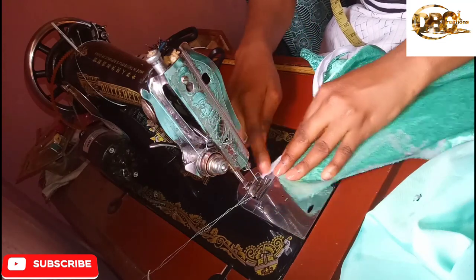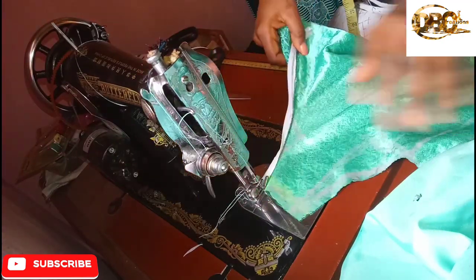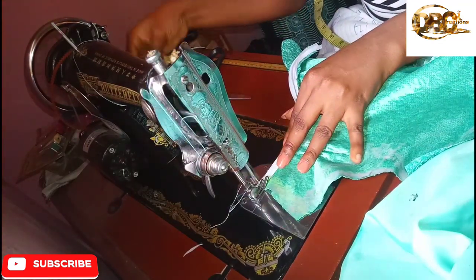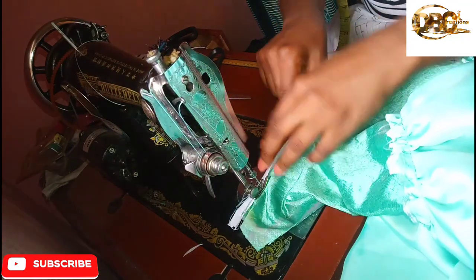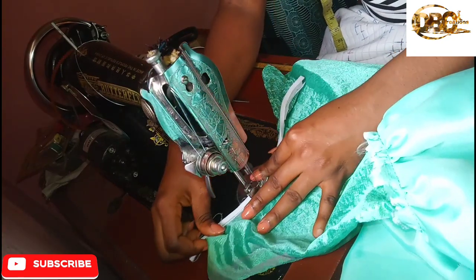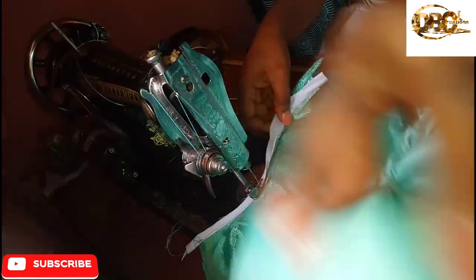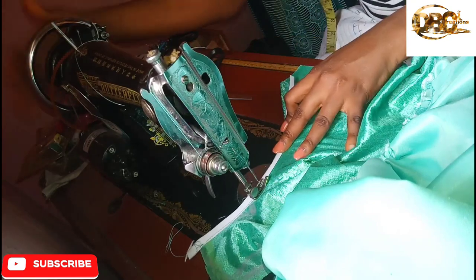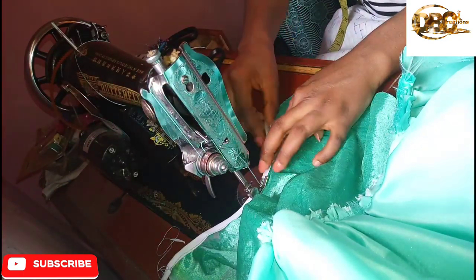So that I will have something like this. I'm using my machine needle to secure the edges, then I'm going to backstitch and start stitching all the way. Did you see how I'm stitching it? I'm stitching at the middle, at the end side of the bias. This is quite super simple and super cool.